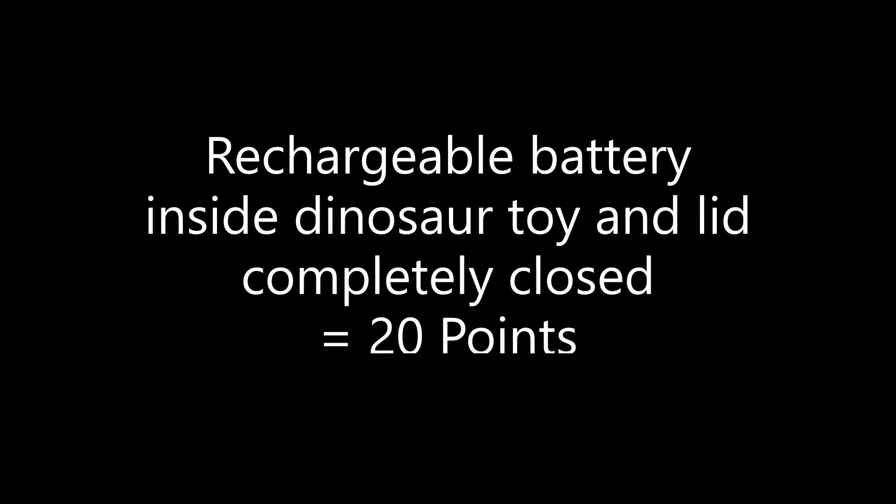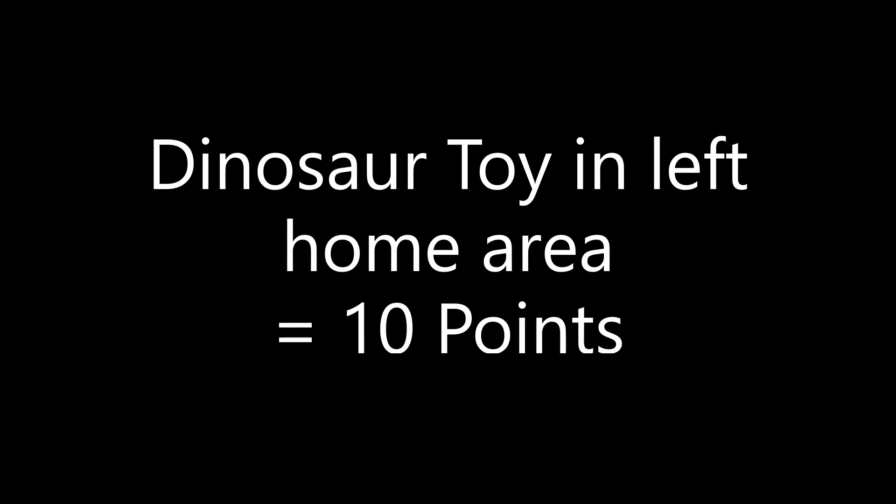For solving this mission, you earn 20 points if the rechargeable battery is inside the dinosaur toy and the lid is completely closed at the end of the match. If you place an energy unit inside instead of the battery, you only get 10 points. If you also deliver the dinosaur toy across the table from the right launch area to the left home area, you score another 10 points for a total of 30 points possible.